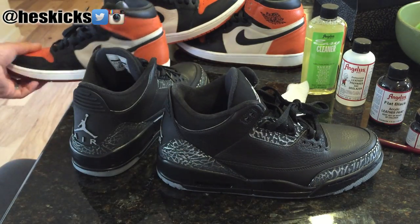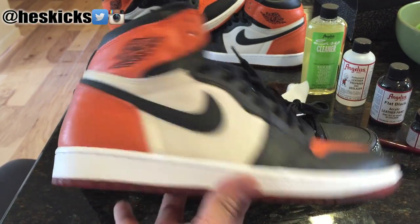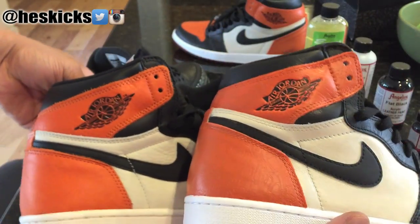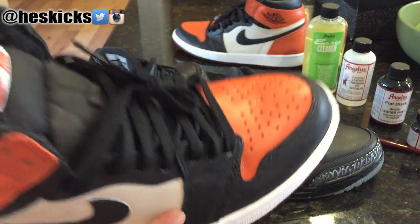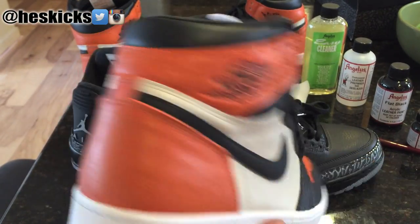Also just throwing this out there as well — if you guys didn't see my last custom, I did have an updated video to the Shattered Backboard Laser 1s. And so you could see that they look a lot better in comparison to the first video that I did where the materials were just a little bit too dark and too orangish.